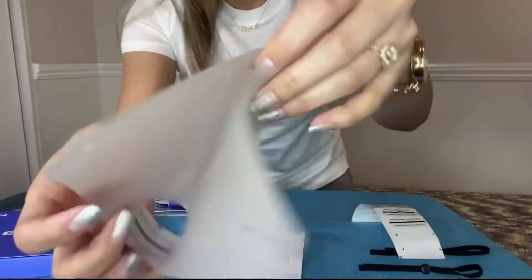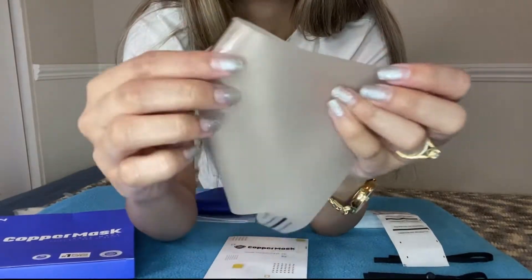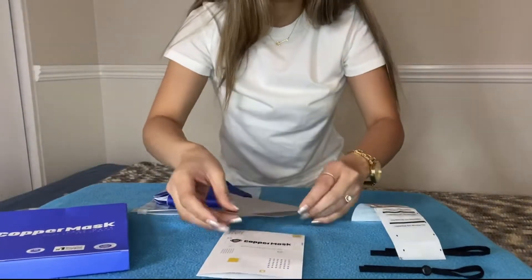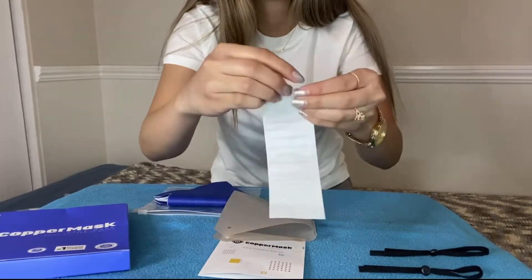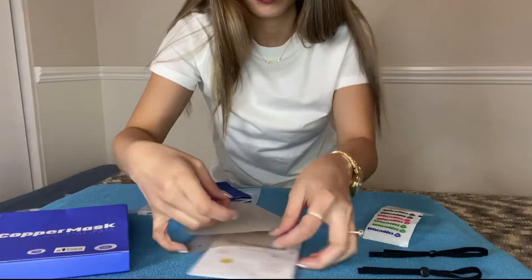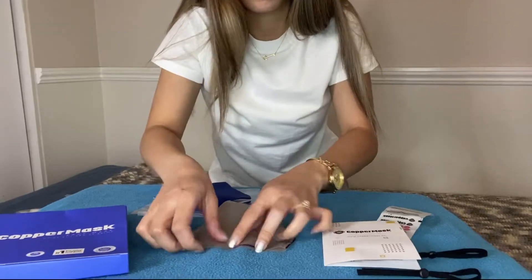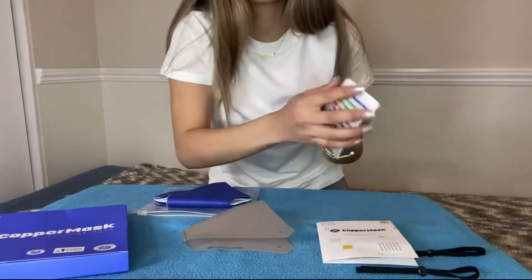Second, put the two copper mask logos on both the upper left and upper right part of the mask. This is the part where you can design your own copper mask. It's up to you — whatever color you want to put first. For me, I just want to put the blue first. Put it on the side and stick it like this.